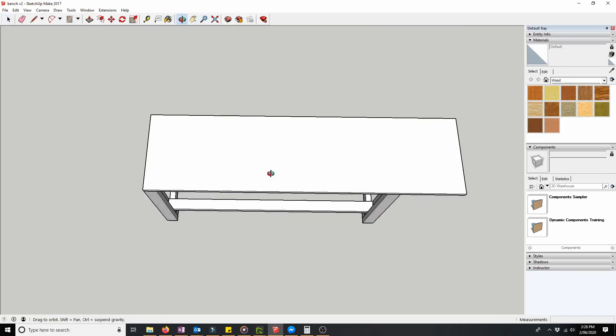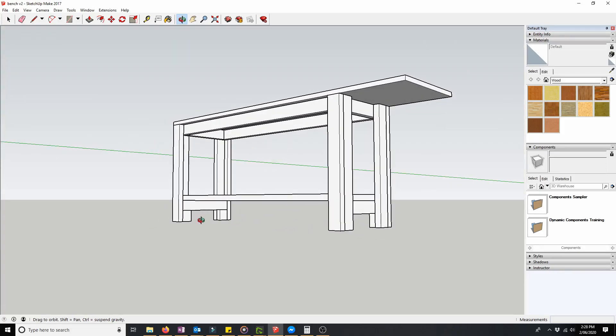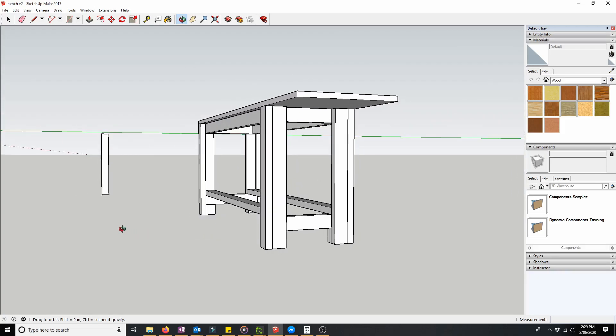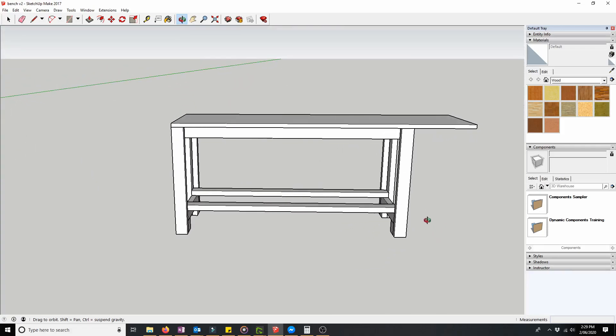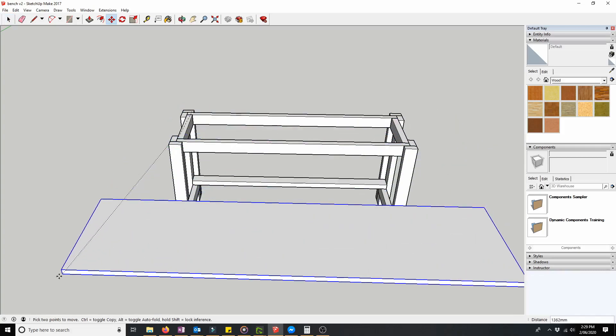For the frame, I decided to use a design I saw on a website or blog — I think it was Anna White. The reason I like it is that it uses all one dimension of timber, so I didn't have to worry about finding different sizes. It looked fairly simple, nice and rigid, and something I reckoned I could put together. Let's have a look and show you what the frame looks like without the top on.